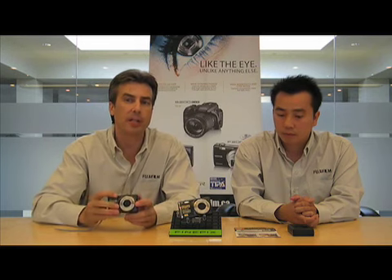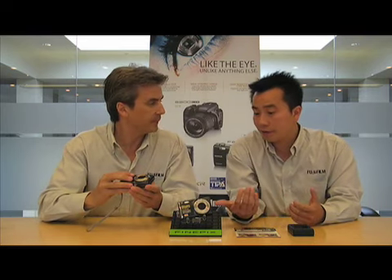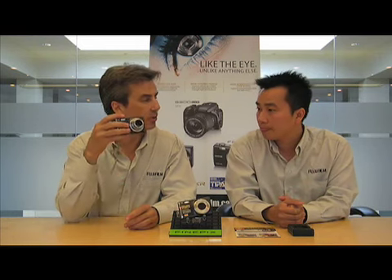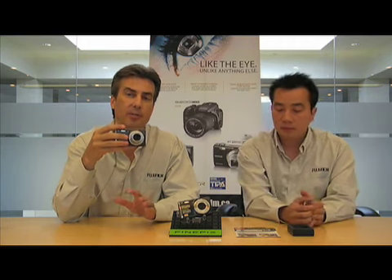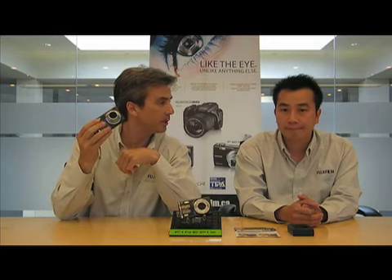Another cool feature on this camera is the fact that, well, every digital camera can shoot movies — we know that. Whether it's the F70 or S1500, they both have great shooting modes. But with this camera, you can zoom while you're shooting the movie. Not every digital camera out there — in fact, very few of them — have the ability to zoom in and out while shooting your movie. After a quick test on this one, I can tell you that the focus and exposure adjust beautifully as you're zooming in and out as well. So this is a pretty decent little video camera as well.